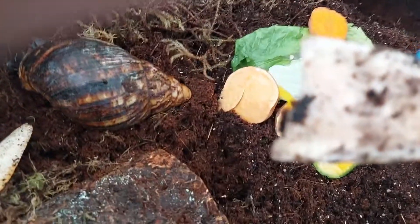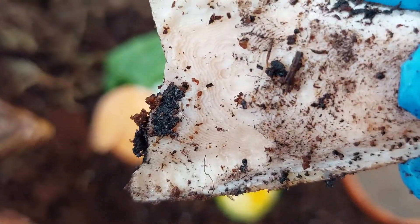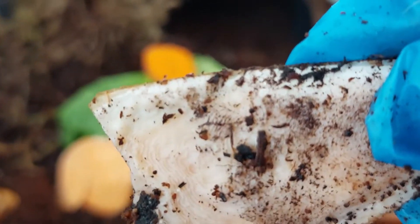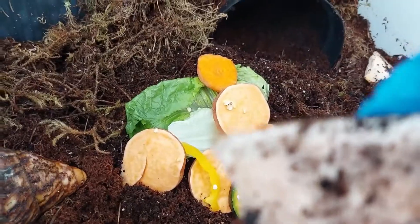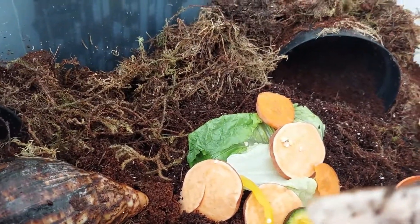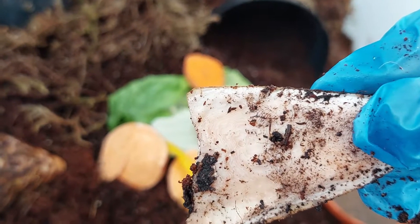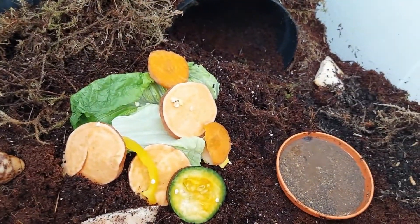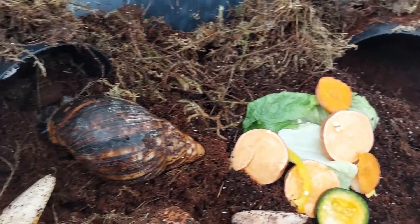I was getting a bit worried that they probably weren't eating, but as you can see they're actually eating the cow bone, which is quite good because I thought they weren't having enough calcium. But they seem to know what they want and they eat.